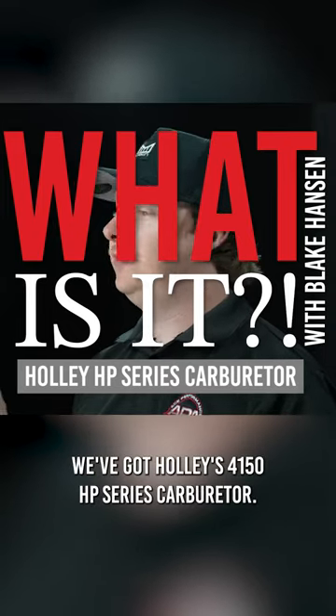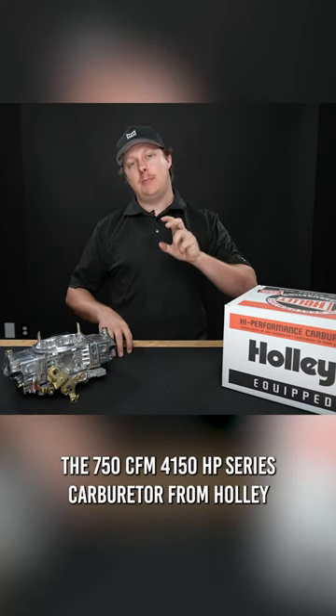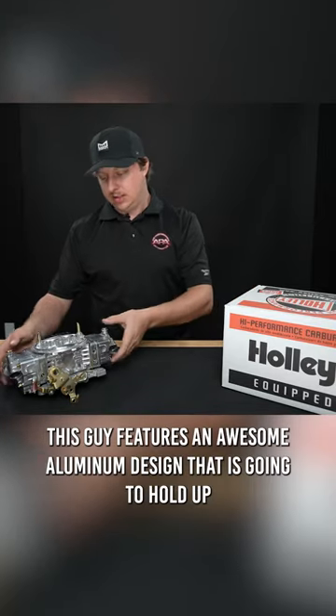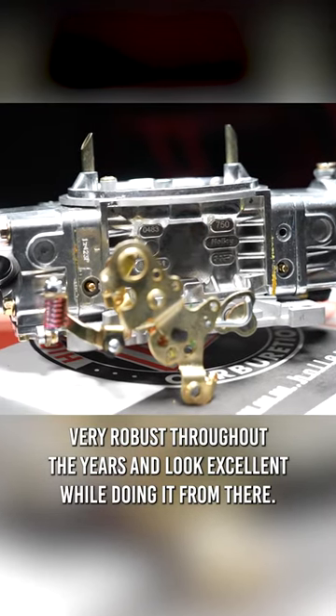On today's 'What Is It,' we've got Holley's 4150 HP series carburetor — specifically the 750 CFM 4150 HP series carburetor from Holley. This features an awesome aluminum design that is going to hold up very robustly throughout the years and look excellent while doing it.